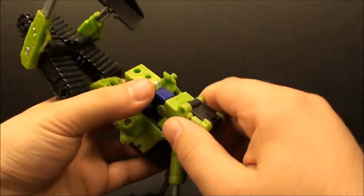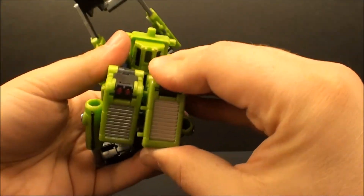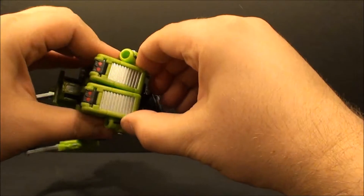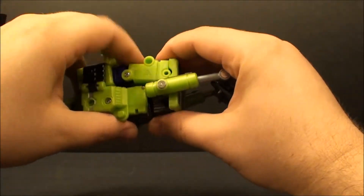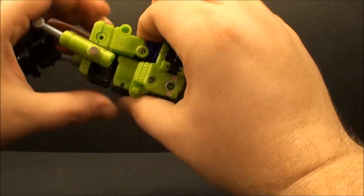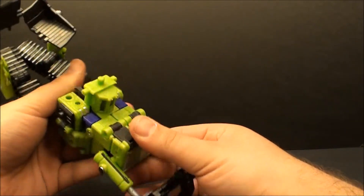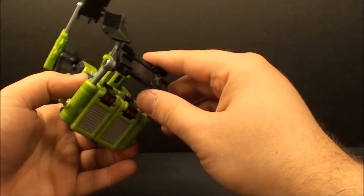Do it again for this side, then once everything is all in place you can peg it all together down here and put that all into place where it's supposed to be. They should sit pretty flat and be pretty well pegged in. I find these little tabs always tend to pull out a little, but it doesn't seem to make too much of a difference. Now rotate the shovel and keep that out of the way for now.